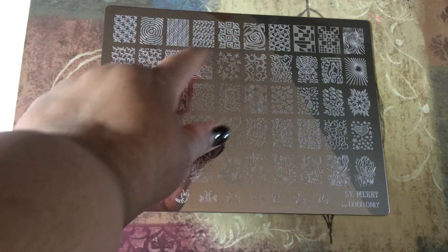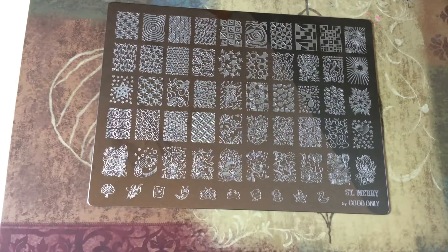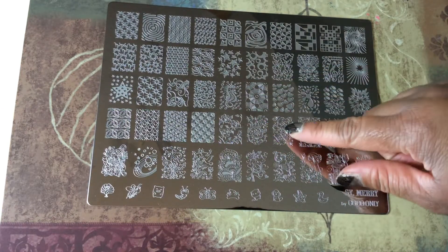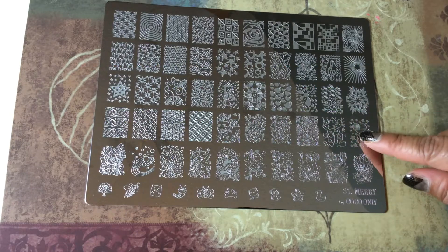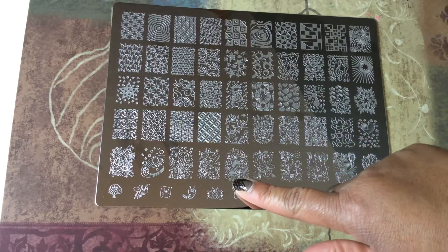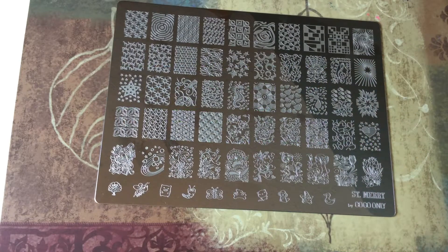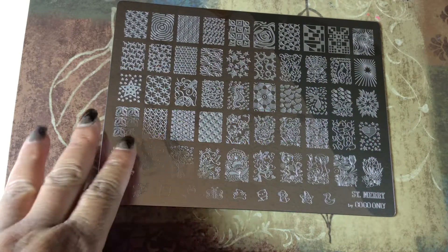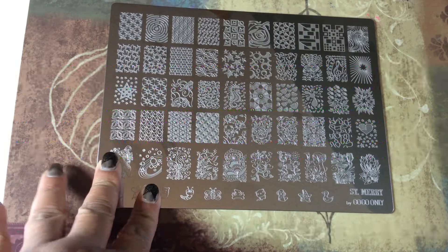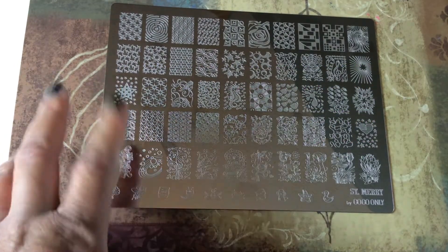And there are the designs. There are some geometric designs here, some flowery designs, sea designs, heart designs — there's a lot of different designs on here. Kind of the henna type designs as well. There's just a lot of different variety on here. I think this is a good plate to get. I think it was like $12.99 or something like that. I'm going to be playing around with this plate just to see how it stamps.